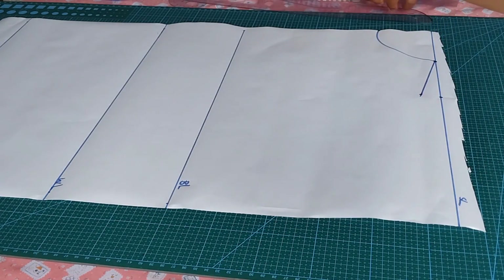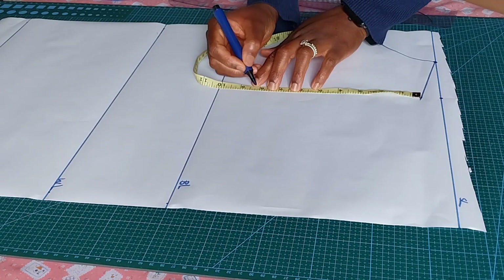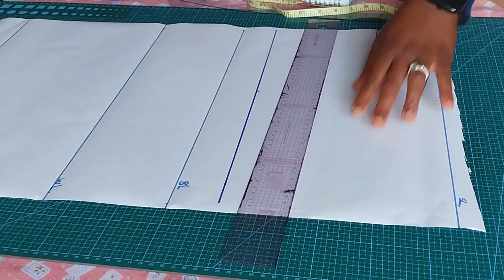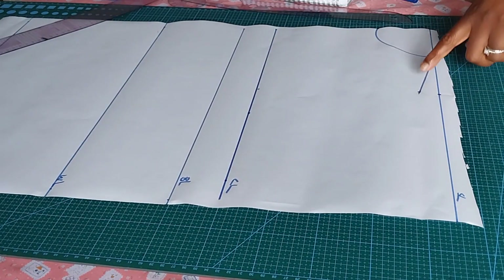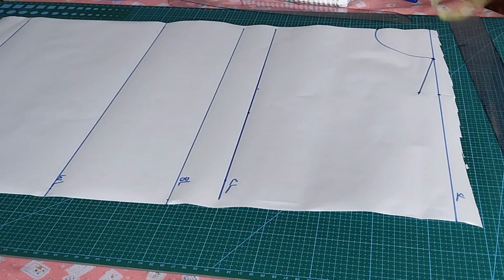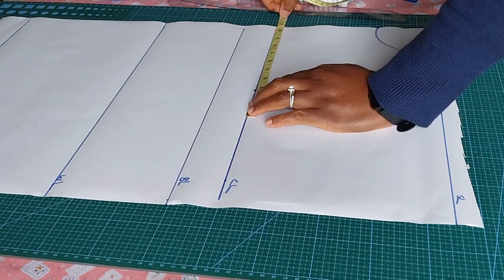The next thing will be to include my armhole measurement. To find your armhole measurement, divide your bust by six, plus one and a half — that will give you the armhole measurement. When I work it out, it's eight inches. I'll call that my chest line, then I'll connect my shoulder slope down to meet the chest line.